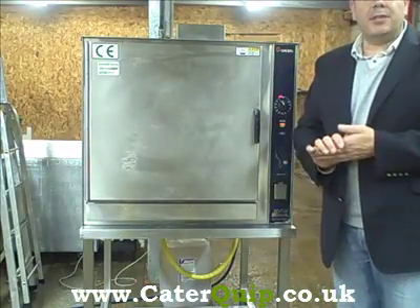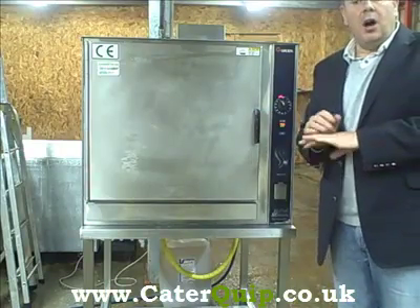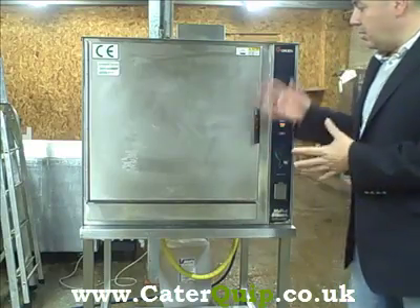Hello, thanks for looking. Today we're doing a quick one-minute demonstration on a Giorik HyperSteam convection steam oven. It's a Giorik HyperSteam.